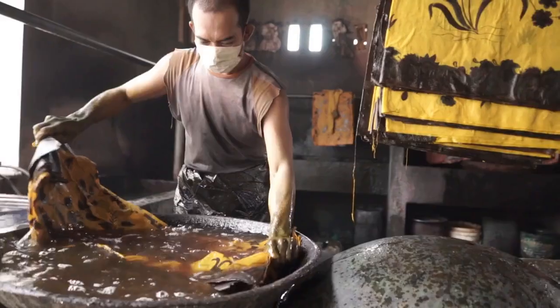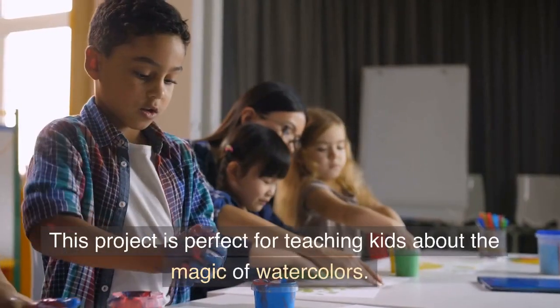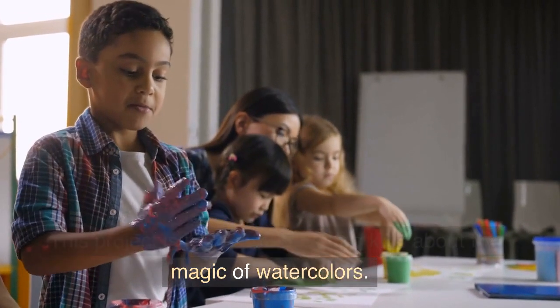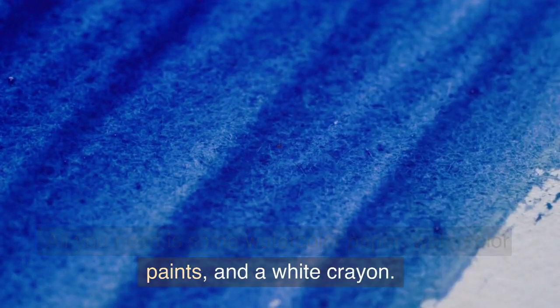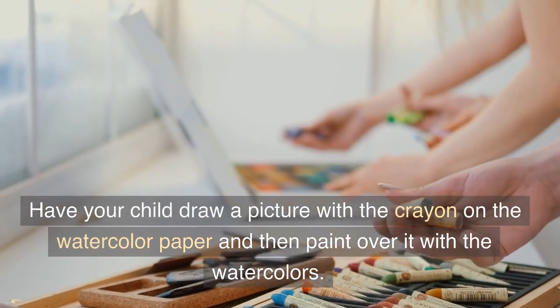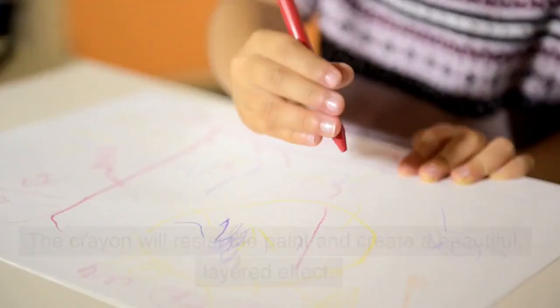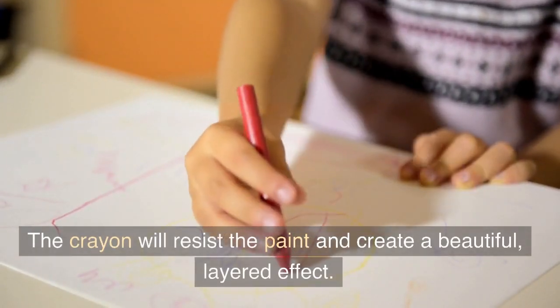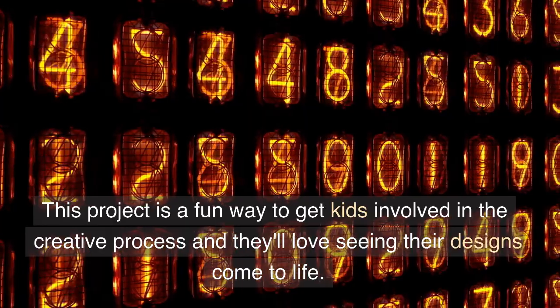You can create all sorts of fun designs and even frame them to display in your home. Number 7: Watercolor Resist Art. This project is perfect for teaching kids about the magic of watercolors. All you need is some watercolor paper, watercolor paint, and a white crayon. Have your child draw a picture with the crayon on the watercolor paper and then paint over it with the watercolors. The crayon will resist the paint and create a beautiful layered effect.